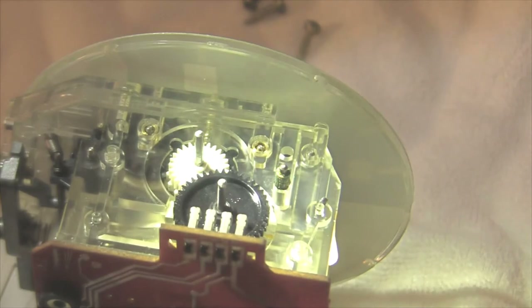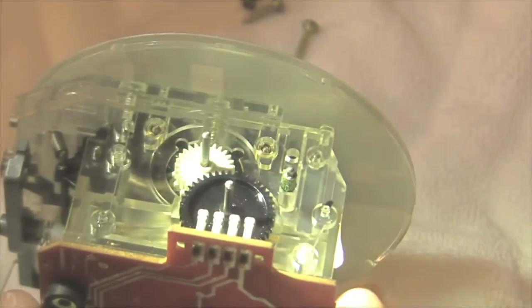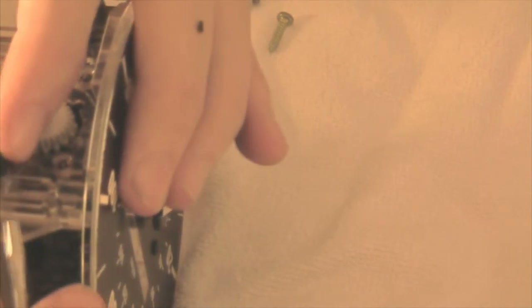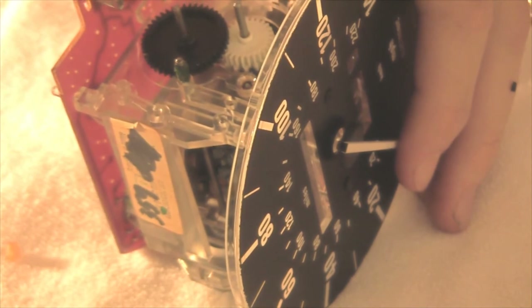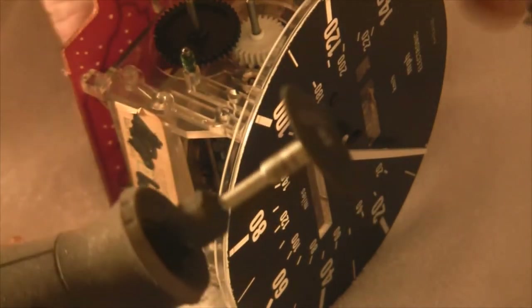We ran into a problem — some of the gear is stuck to the drive pin. I'm going to try to MacGyver it out and disintegrate it around it. The broken gear is really stuck so I'm going to dremel it. Hopefully it's in view of the camera.